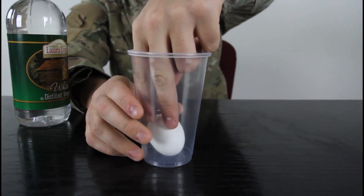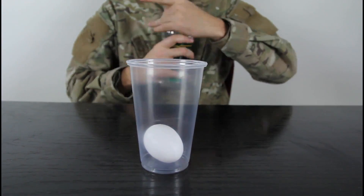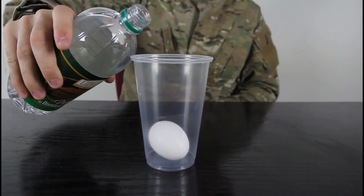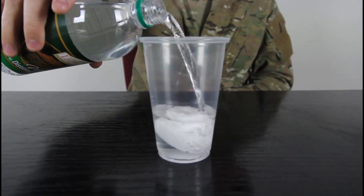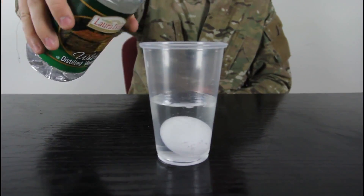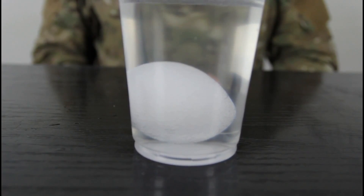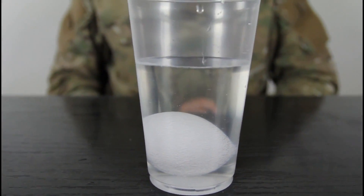We're gonna put an egg in the glass and then pour white vinegar in there. Half a glass will do. We're gonna leave it to soak for a couple hours or so and we're gonna make a naked egg. We'll leave it alone and come back to it.